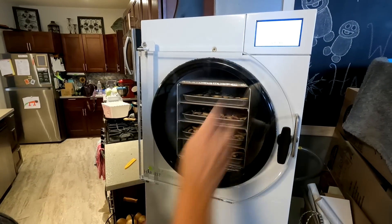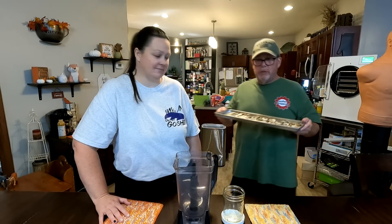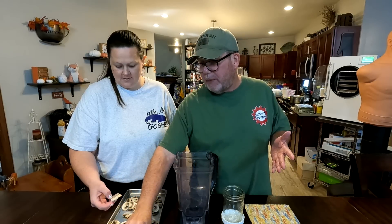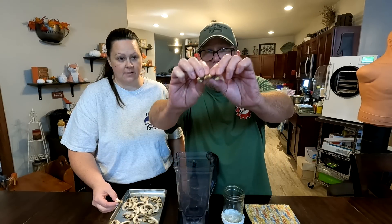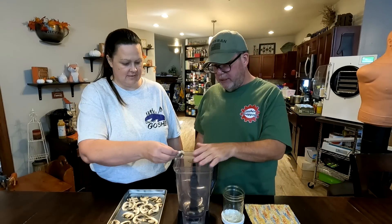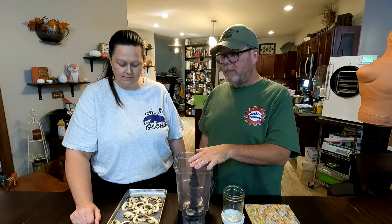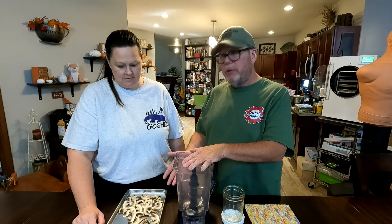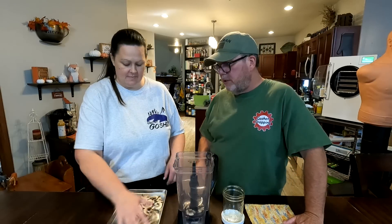Drain valve closed — start it. The mushrooms are done! It should have only taken maybe two hours but it took four or five just to be on the safe side. You'll notice the mushrooms snap — and we're going to put them into the Ninja blender. We love this thing — we make protein shakes with it — but we're going to take all these mushrooms and put them in.